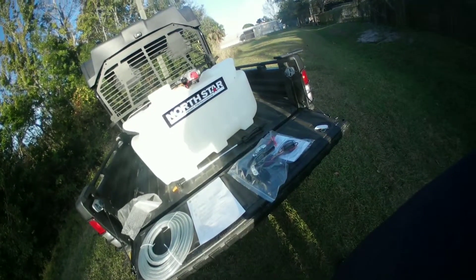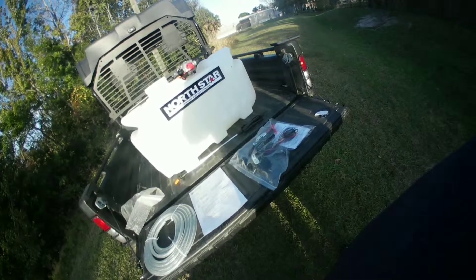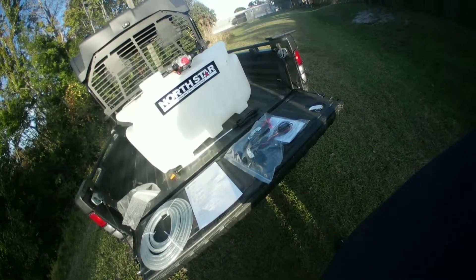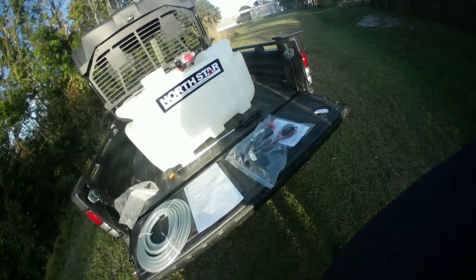That's the box opening of the North Star 26-gallon spot sprayer. Hope you guys enjoy these videos — make sure you subscribe and we'll catch you on the next one.